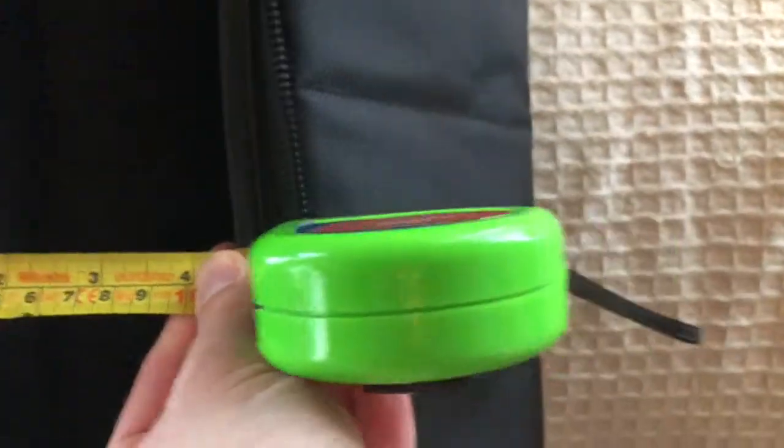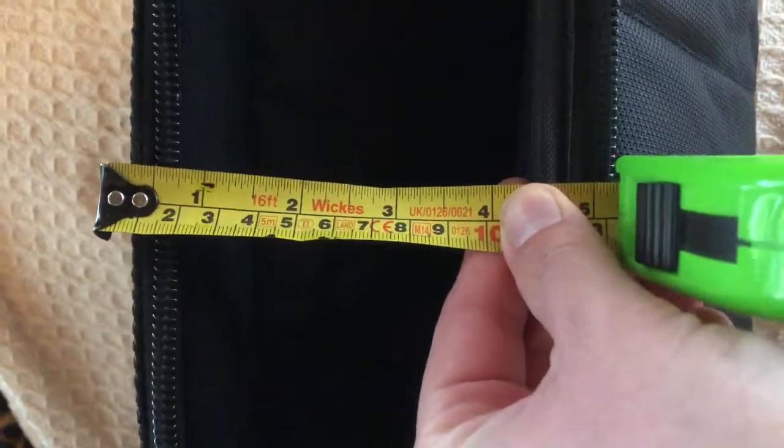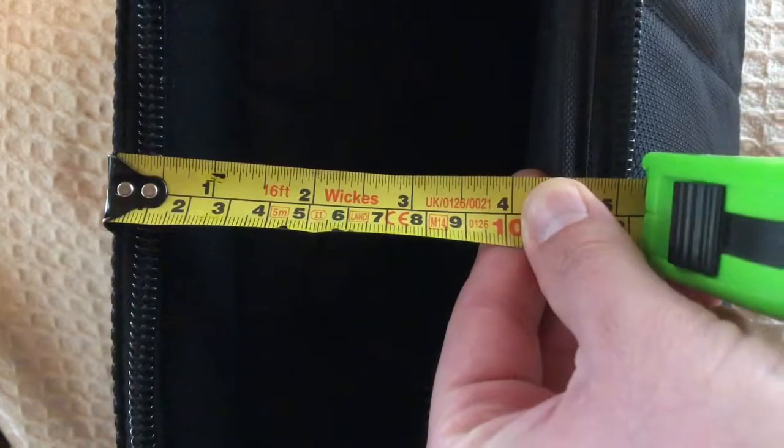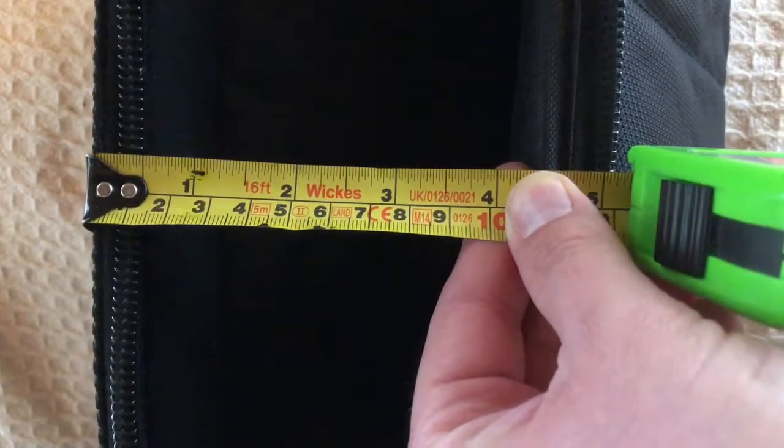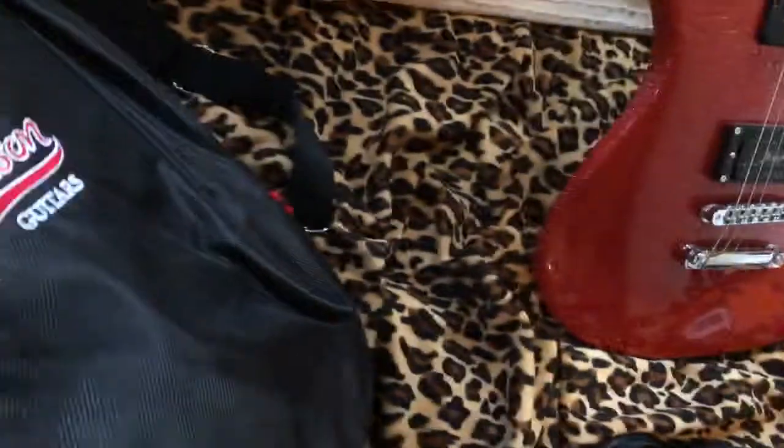It's really thick with padding. On their website they don't specify an exact thickness, but just from my rough measurements with my upside-down tape measure, it's roughly an inch thick from the outside to where the padding ends. Inside it feels about an inch thick, and the same on the front as well.